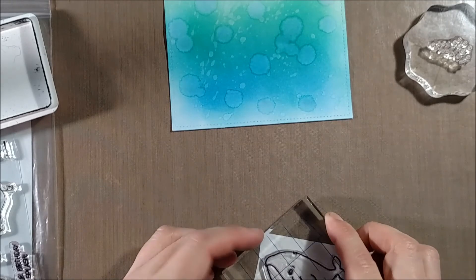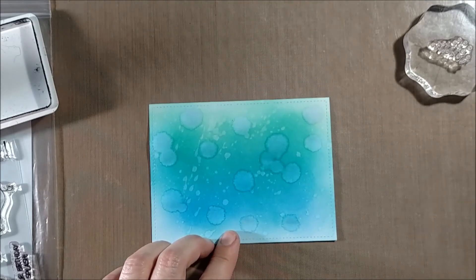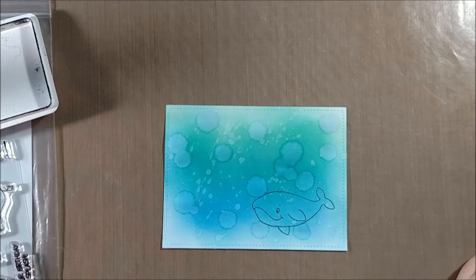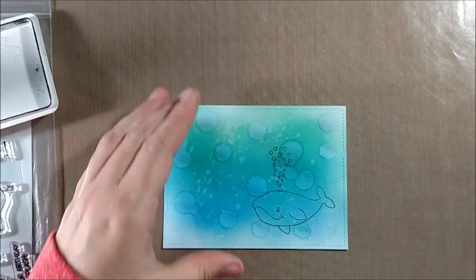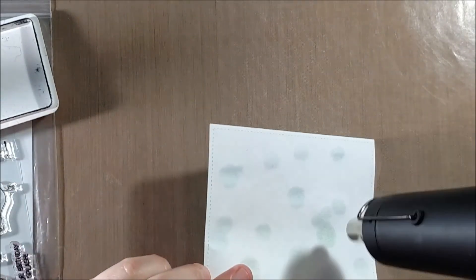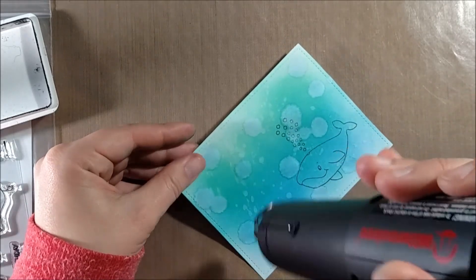I found the regular cardstock stays wet a little bit longer, and I probably should have dried it with a heat gun before stamping. But I'm going to stamp the whale and the bubbles onto the background paper mostly as a reference — to check if the coloring looks the way I like around it, and to make sure I have a sufficient amount of those water-droplet effects based on where the whale is positioned.